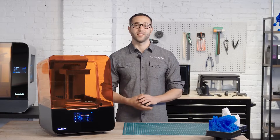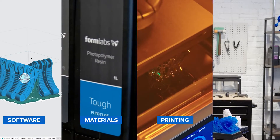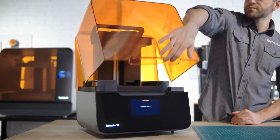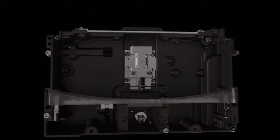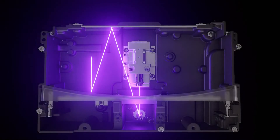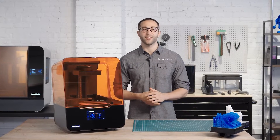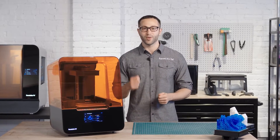Today we're going to cover the basics of how to use the Form 3, from the software and materials to printing and post-processing. With the new, advanced, low-force stereolithography technology behind the Form 3, we have completely re-engineered resin-based 3D printing to deliver incredible part quality and printer reliability, giving anyone, from individual designers to large production teams, the ability to bring their ideas to life with more quality and reliability. Let's get going.